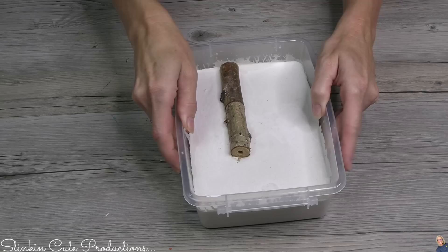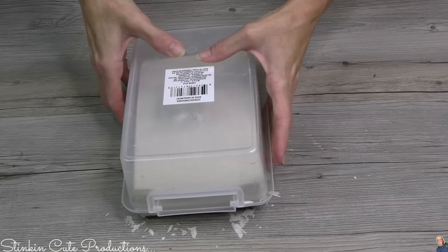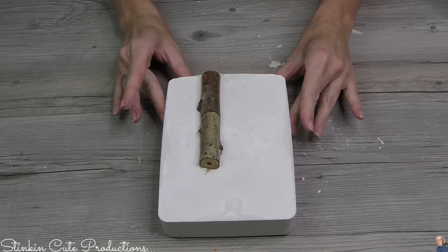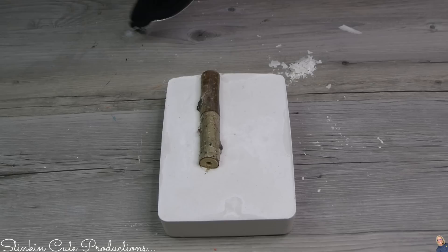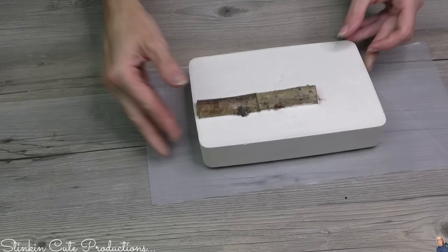Once I've got it in there, I'm going to let this set for about an hour or two, and then it is good to go ahead and pop right out of the mold by pressing on the bottom — it's going to release. There we have got a tile, but this tile isn't completely dry yet, so I'm going to let it set overnight before I paint it, because if I try to paint it too soon, the moisture is going to make the paint bubble. It's been overnight, so I think I am ready to go ahead and paint this.